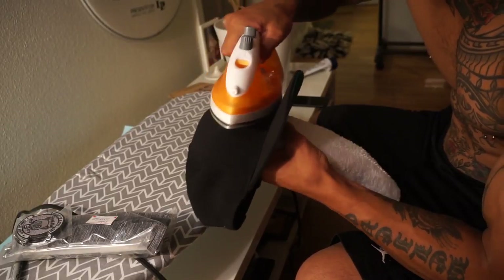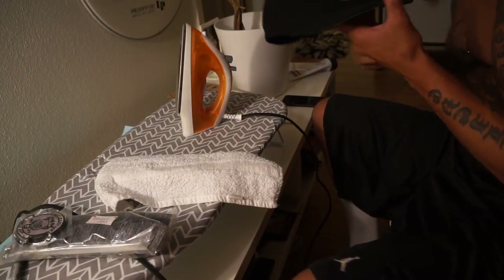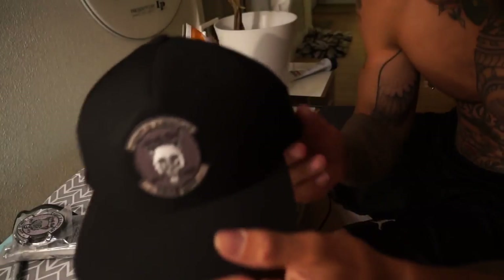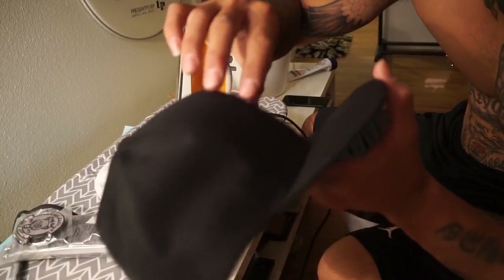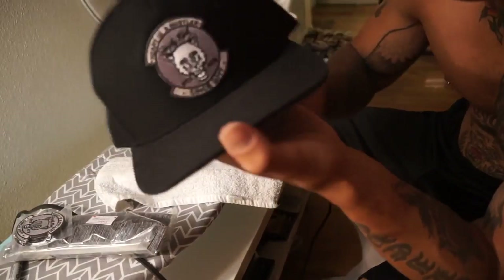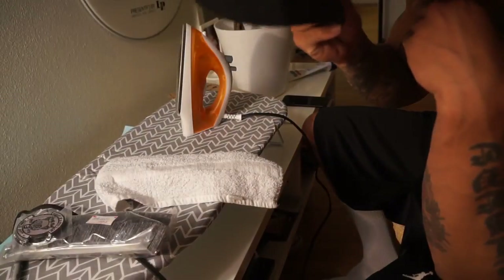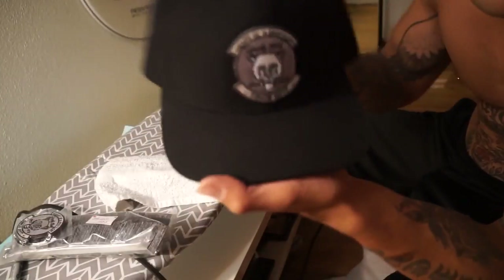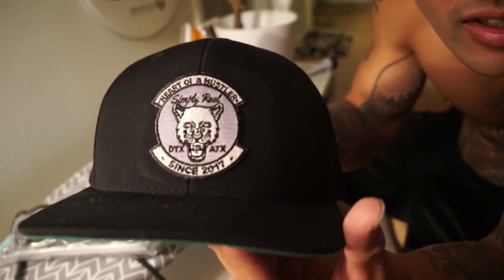I think we got one. It's pretty hot right now so I'm not going to try to peel it — I'm sure I could peel it off right now but it's pretty hot. This is it, look at that — just like that.